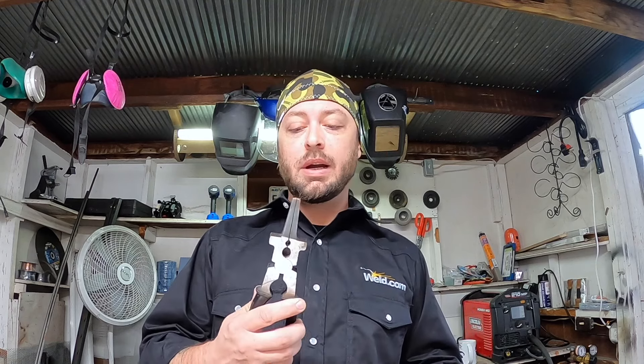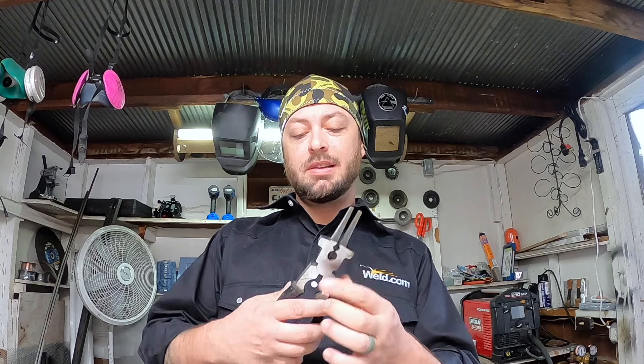Another tool that is very important, especially if you're going into MIG welding — these are whelpers. These are going to be used for clipping your wire. You have a spot here for taking on and off your contact tip. You can adjust your nozzle, clean out your nozzle with these. There's just a lot that you're going to be doing with this one pair of pliers.